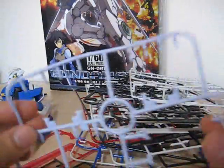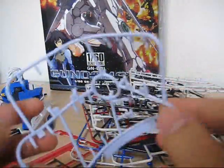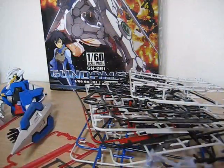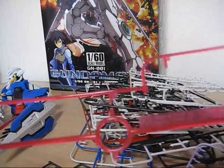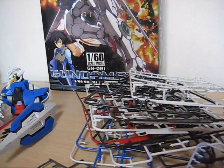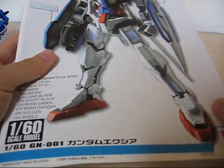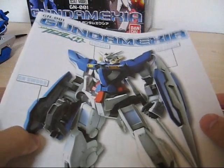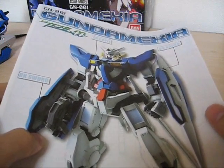If you've built the 1/100th non-grade Exia, it comes with these bendable purple parts which you can put in the arms and legs and they look very good. You also get the four beam sabers, which are very, very long. When you look through the manual, you really get the impression that these 1/60th non-grades are made for a younger audience — a very different audience from the perfect grade — and you can see it in the manual.